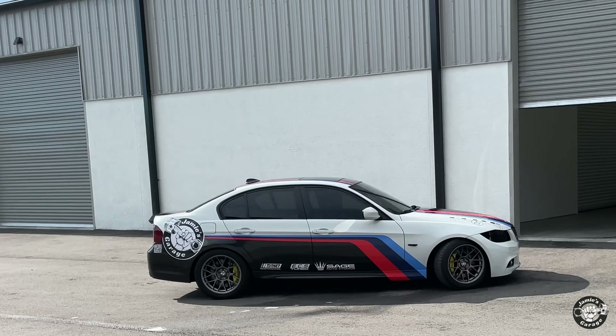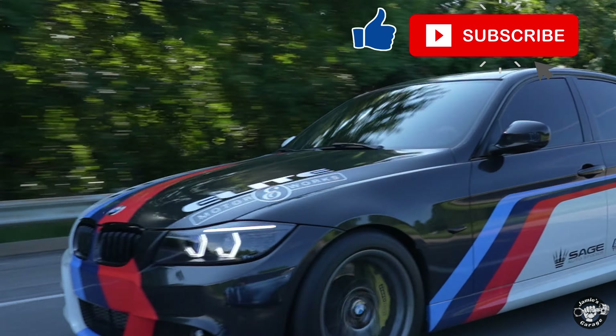Check the description for products used in this video, don't forget to like and subscribe, thanks for watching.